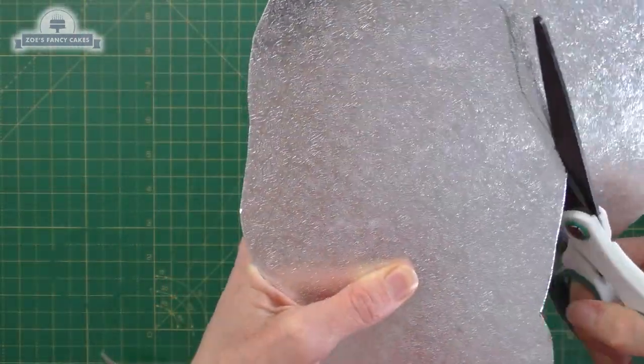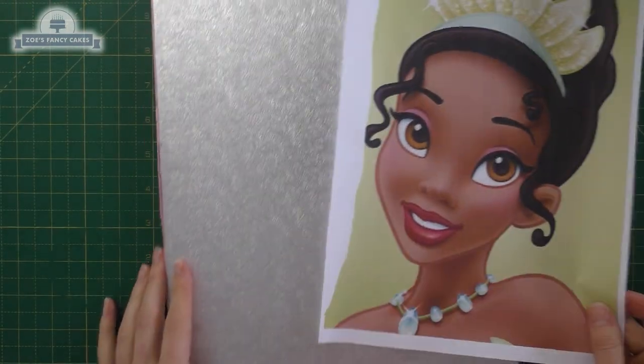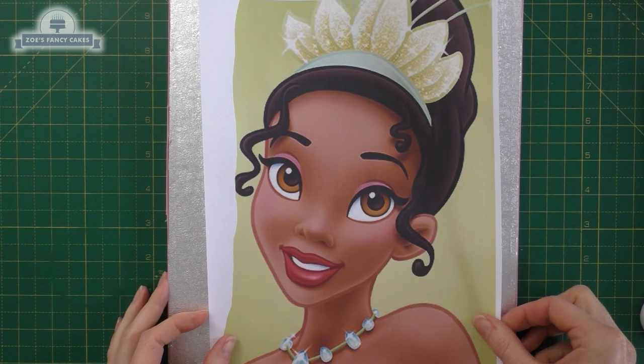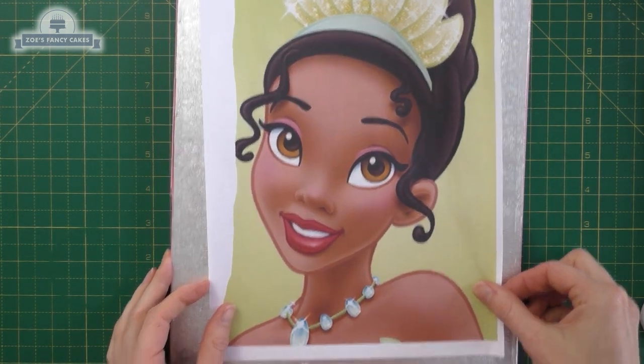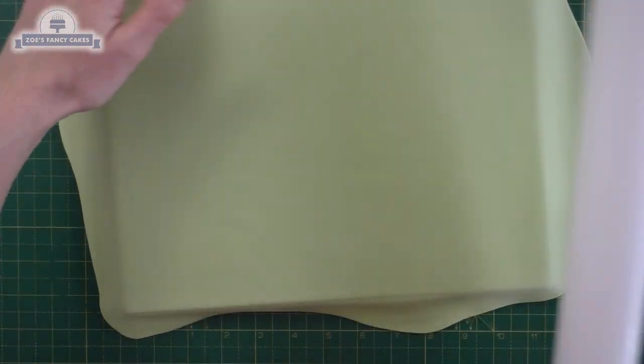Next I'm going to check that I've got a cake board that fits the image, so I know it's going to be big enough for my cake. I've gone for a rectangle but you can use round or square. This is a thicker board and we're covering it with a nice pale green fondant, and anything that's gone beyond the edge I'm just going to trim off with a knife.